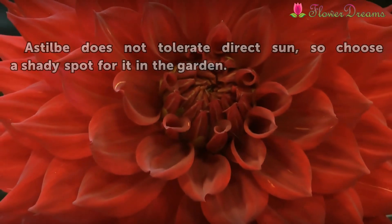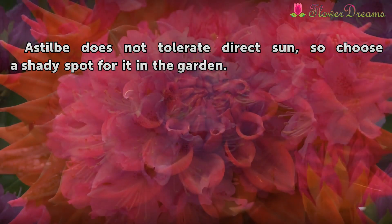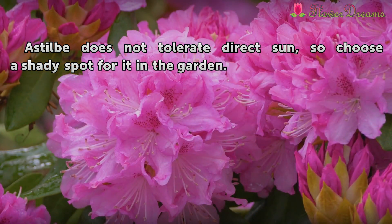Tip: The Astilbe does not tolerate direct sun, so choose a shady spot for it in the garden.